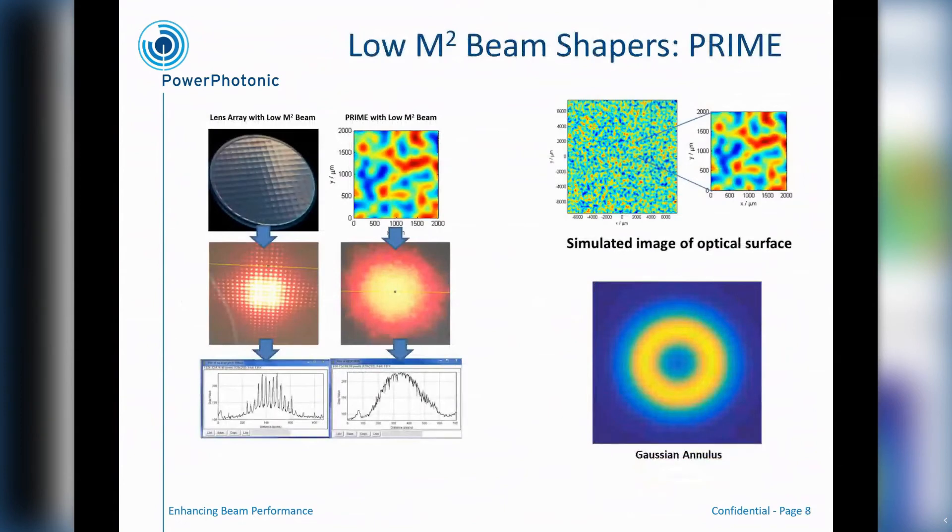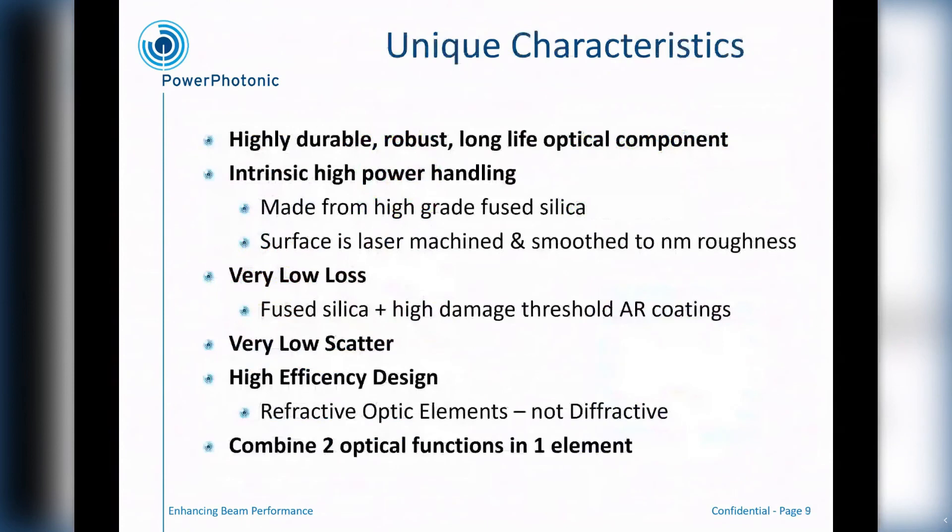Moving to the multimode ring shapes, we can use something we call a pseudorandom surface, but it's actually carefully and statistically manufactured to put light into this annulus structure. And it works very well and effectively for multimode solutions. All of our beam shapers are highly durable, robust and long life, basically because they come from a pure fused silica substrate. The process we apply to these makes the surface very smooth and allows us to handle very high power densities on the surfaces without damage, with intrinsically low loss and low scatter as well.